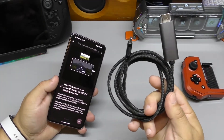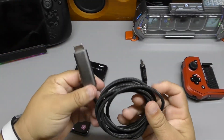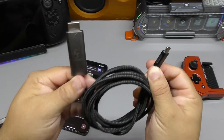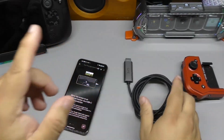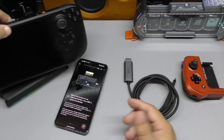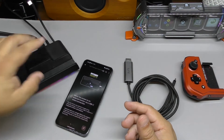I have this cable right here that actually worked — I already tried it. I was using this for a long time on my Galaxy phones. This right here is the USB-C cable to HDMI port. And it works. But if you're like me and have a whole bunch of these docks for the Steam Deck, this is actually going to work as well.